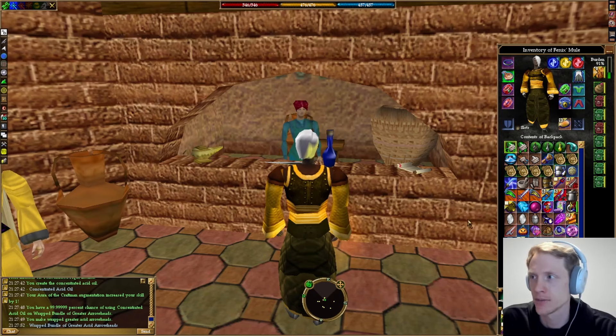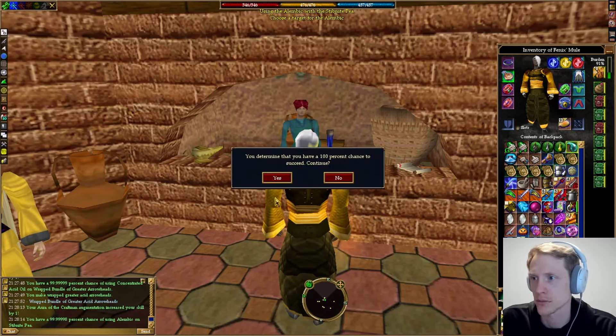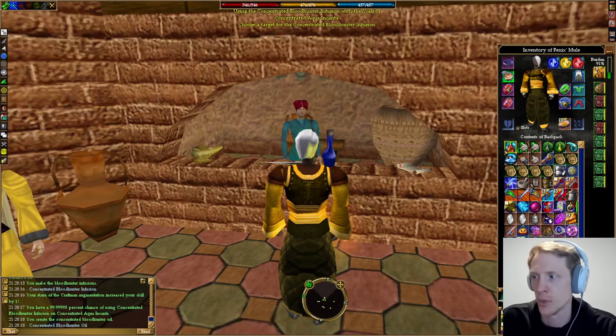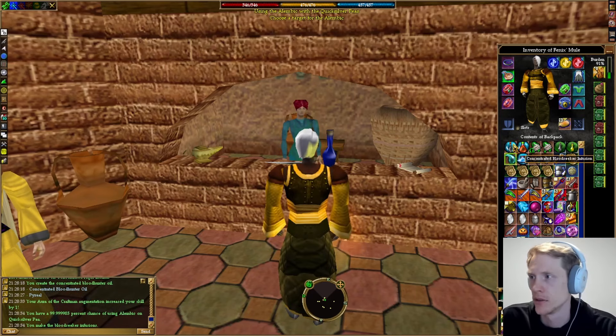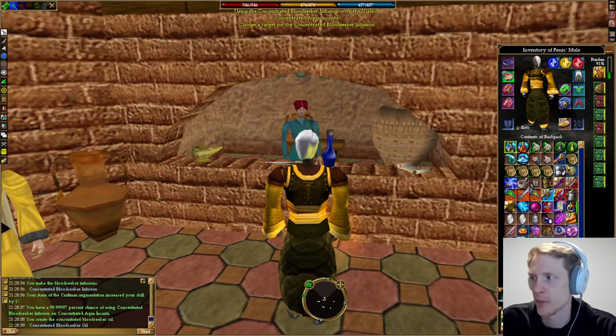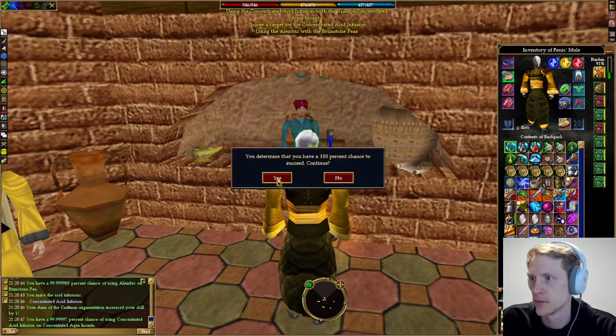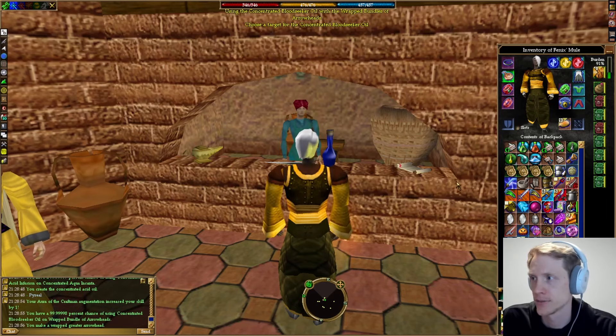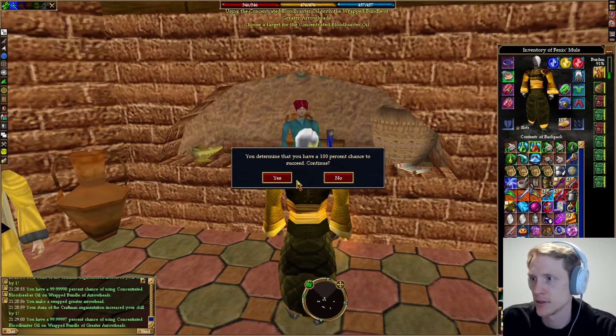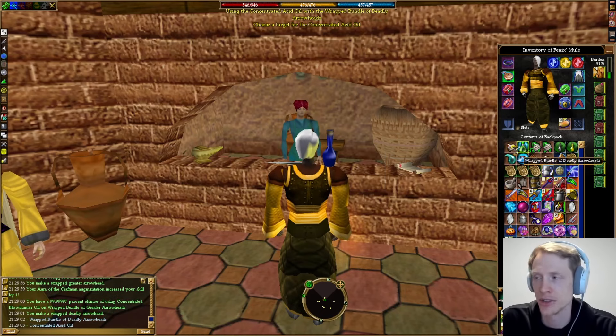The next tier is deadly arrowheads. Deadly arrowheads do have a skill requirement — you need base missile weapons 230 to use those. For those, we're going to use Stibnite and we'll get a concentrated bloodhunter oil. Then, same process: we're going to make a bloodseeker oil and also make another acid oil. The order is bloodseeker to make the greater, and then the elemental oil at the end.